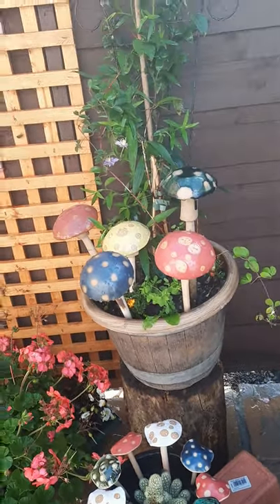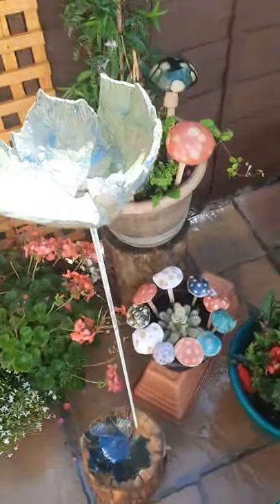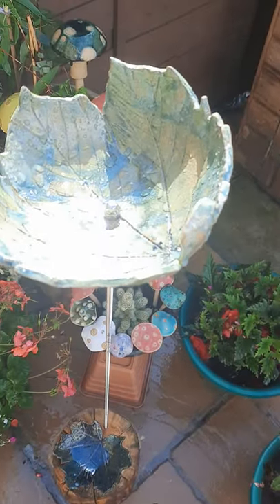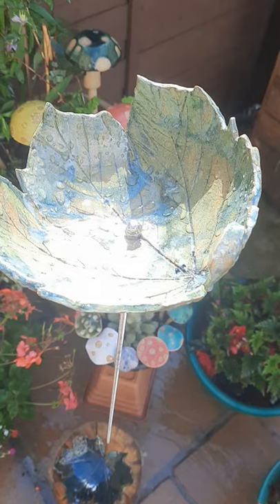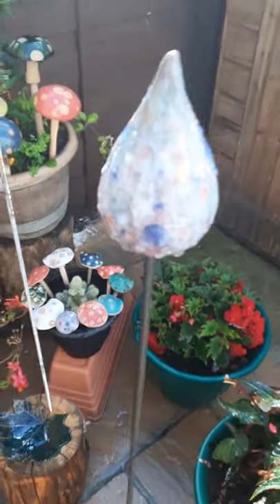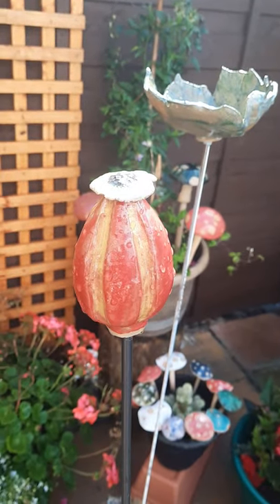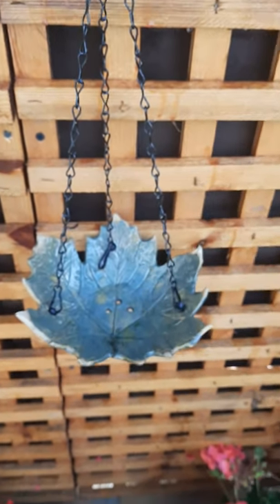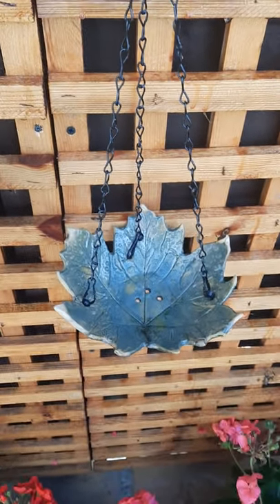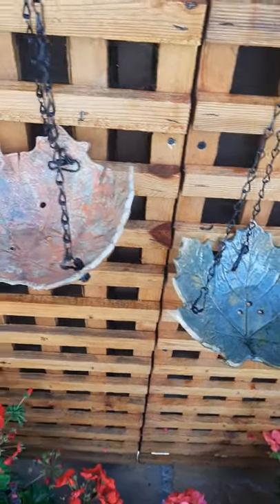They're available in a selection of colours. Moving across to our garden art that stands on one-meter metal stalks — we've got the leaf bowl design, here's the tulip design, and here's what we call our rose hip design.